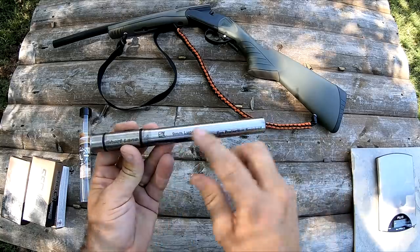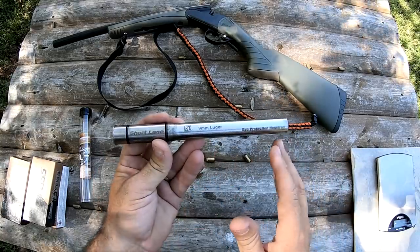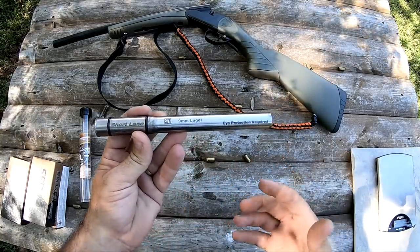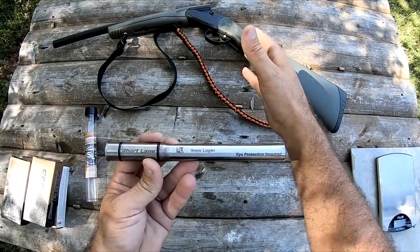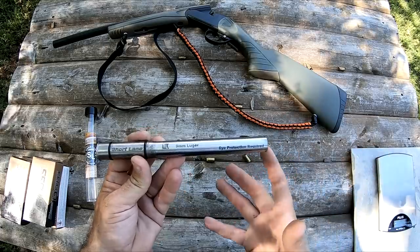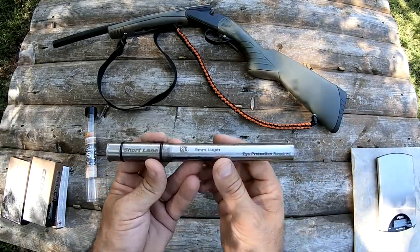Now this one's really dirty — I've been shooting it. But they've got a bunch of these available in different lengths. They've got them rifled, they've got them smoothbore, for different gauges of shotgun to convert down to different calibers. You'll have to go over there and check it out — they've got a lot of different models.